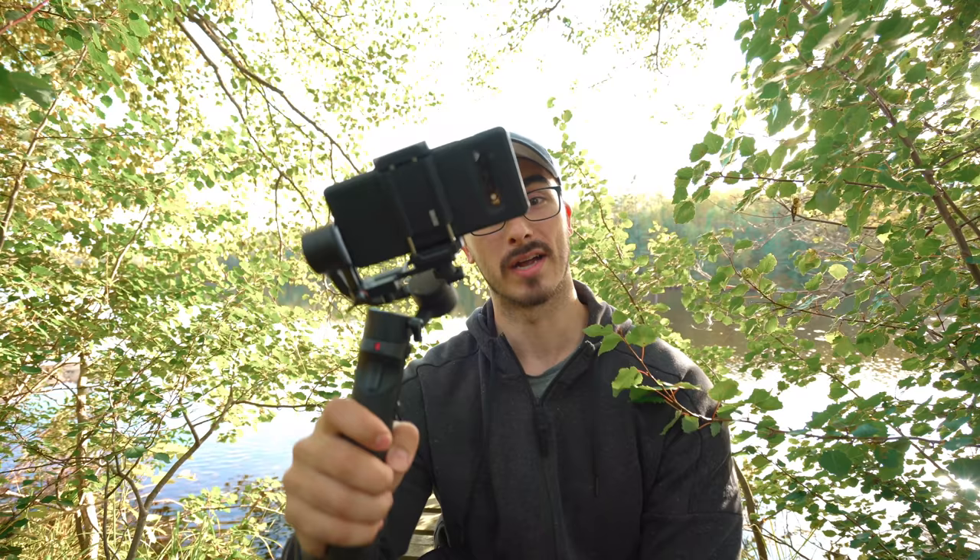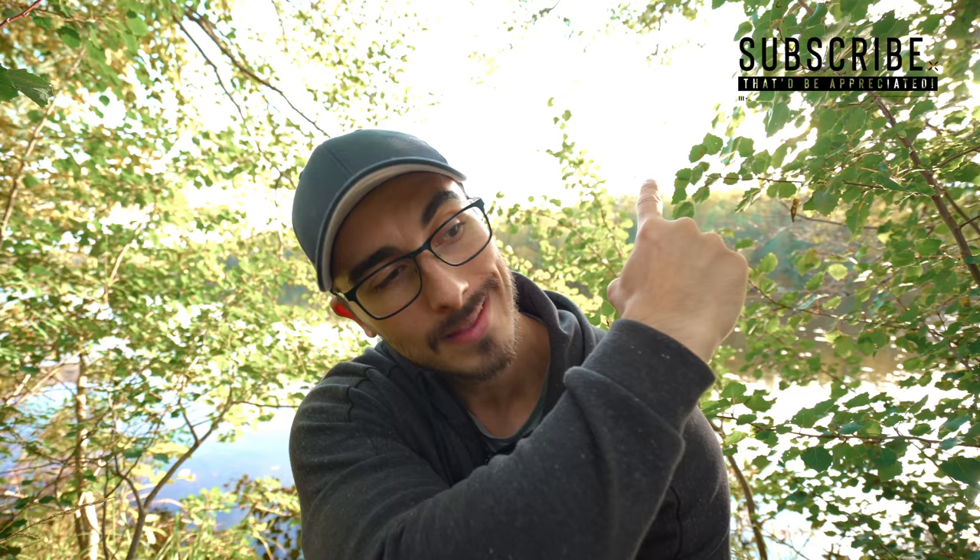How awesome is that! With that said, I want you to go out there and practice a lot. I really hope you enjoyed the tips in this video. If you haven't subscribed yet, that'd be highly appreciated — thanks so much for watching, see you in the next one!